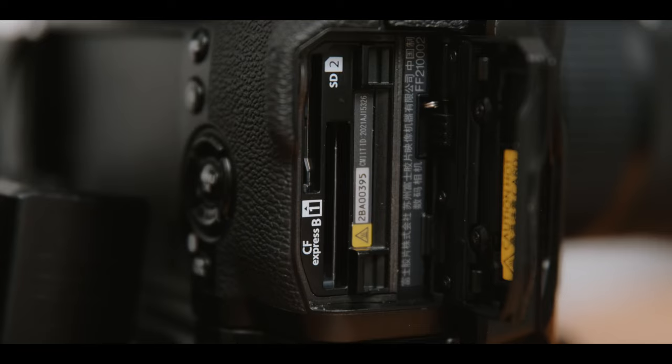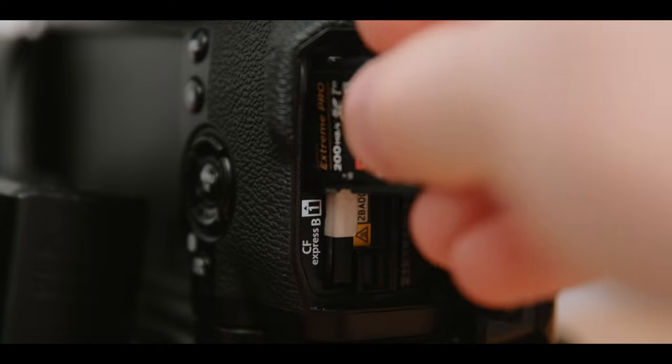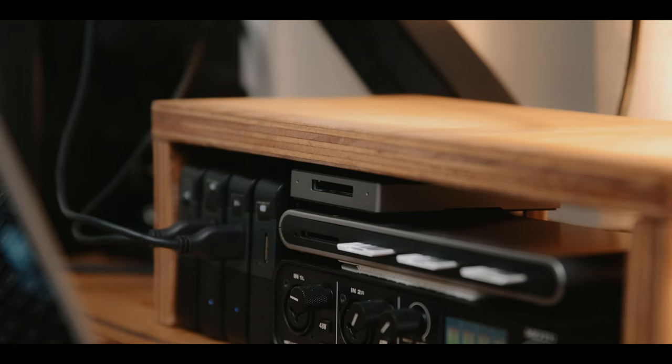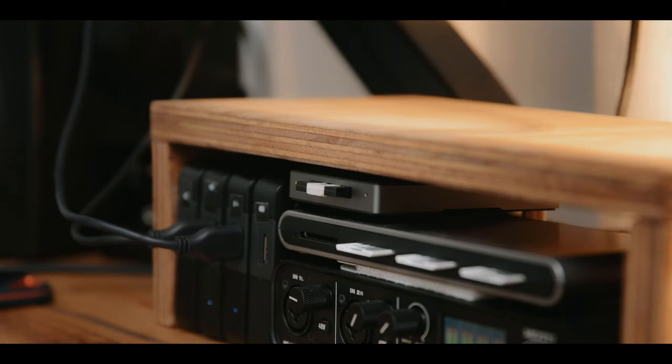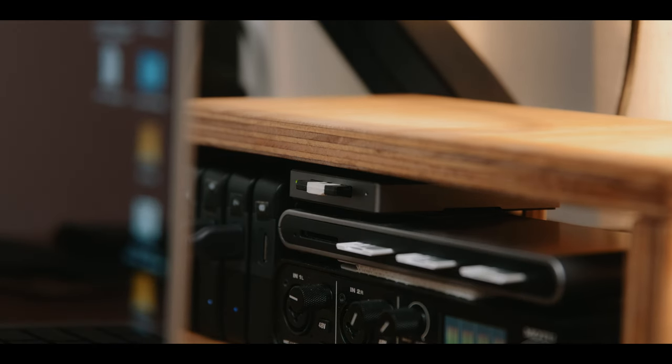When it comes to the CFexpress card versus SD cards, I definitely have not minded CFexpress. I always record the H.265 200 megabits per second codec to CFexpress, which gives me fast transfers at home using my CFexpress card reader. But I'm also recording to my SD card simultaneously, so anywhere I'm on the go I can just pull my SD card out, go right into my laptop, and don't have to travel with the CFexpress card reader. It hasn't bothered me — I just keep the reader at home and always dual record.